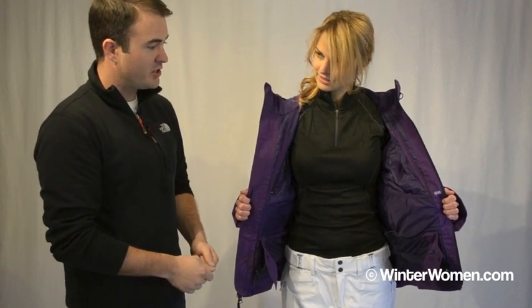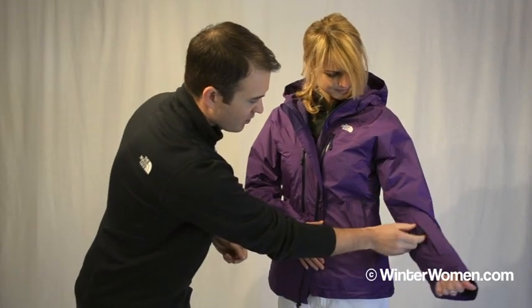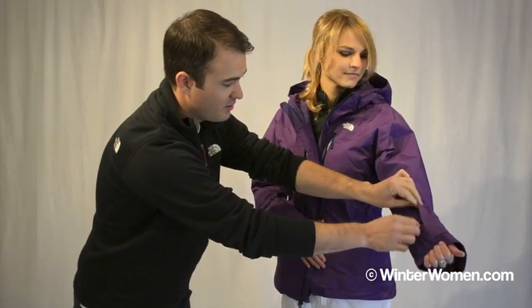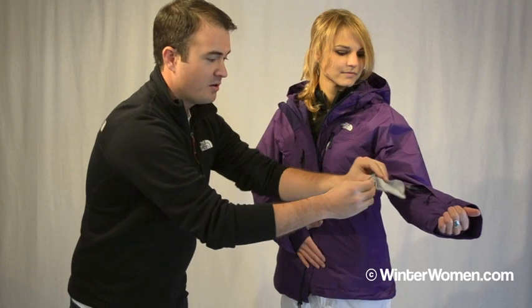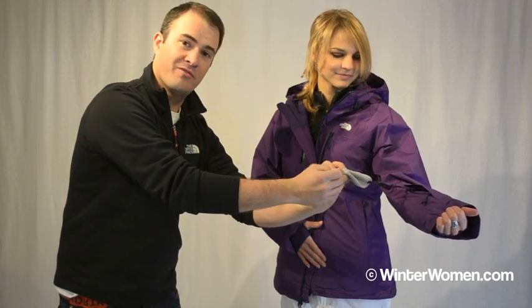Another feature that we've got on all of our ski jackets is our little cuff pocket here on the sleeve, which includes the very sneaky and very slick goggle wipe — great to have when it starts getting foggy out there.